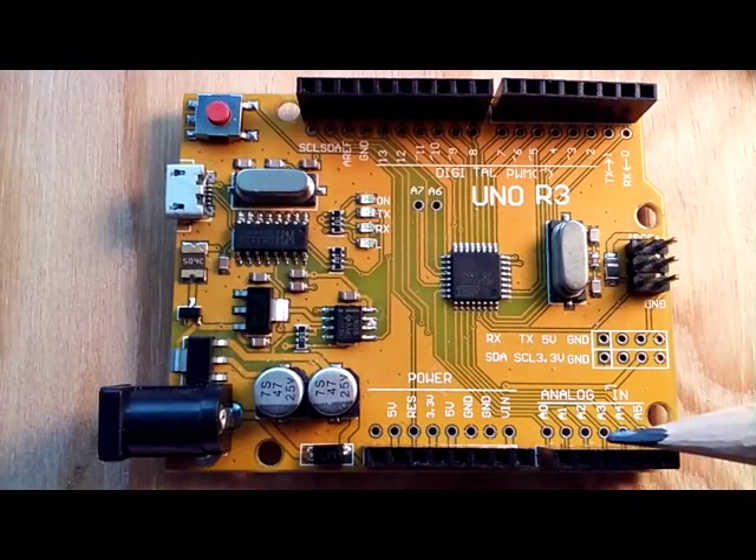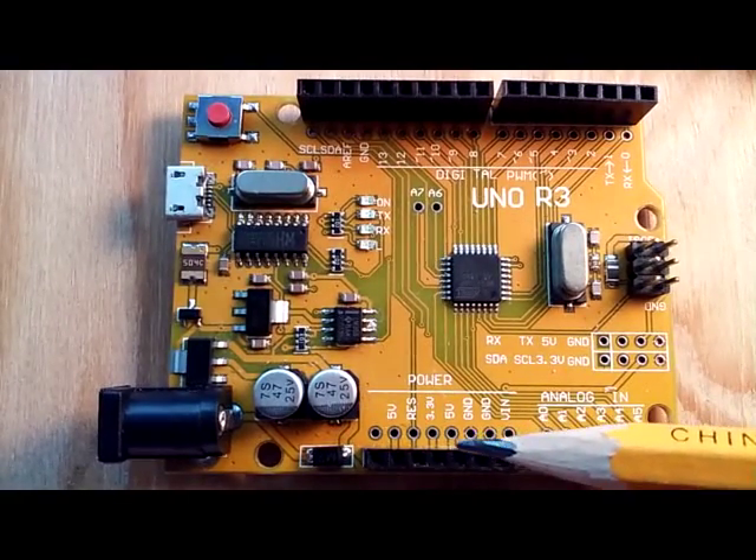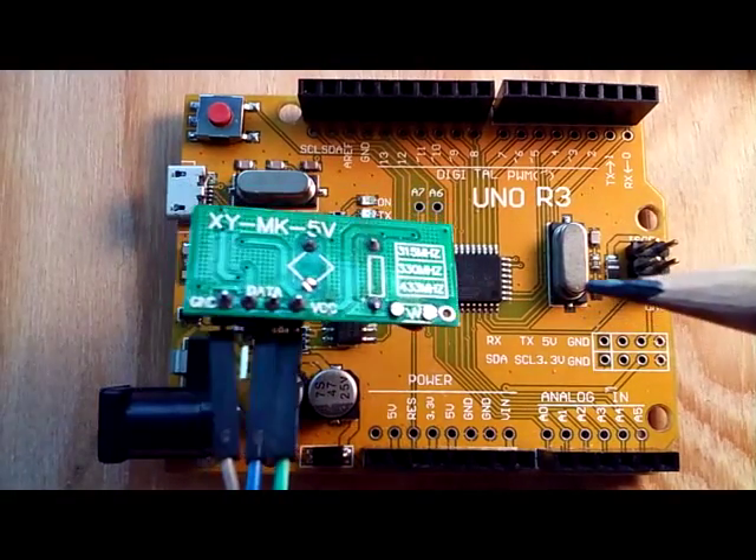The UNO R3 has tons of analog and digital inputs, as well as 5-volt and 3.3-volt inputs, ground — just tons of versatility there.